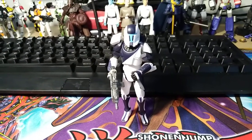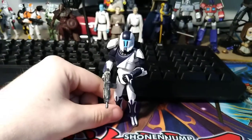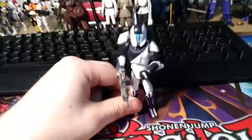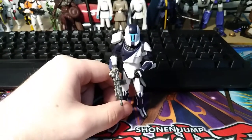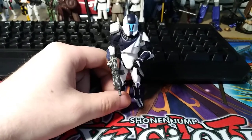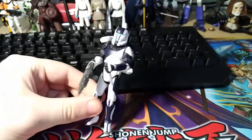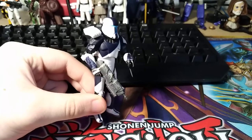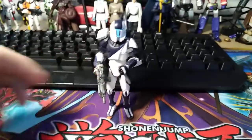At number 4 I have Fi Skirata, but pretty much any of the clone commandos that use the more articulated sculpt can take this spot. I have all of Delta Squad and also Fi Skirata, and any of them using this sculpt are my number 4. It's hard to pick just one over all five. The sculpt is really good, I love the clone commandos — probably my favorite clone troopers. I love the armor design: sleek but with a bit of bulkiness. Articulation and accessories are all good — just really solid figures.